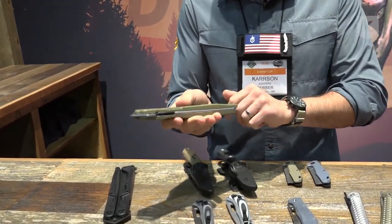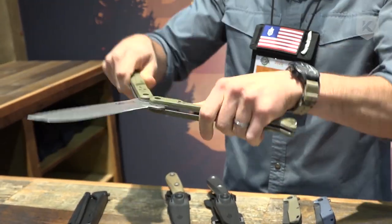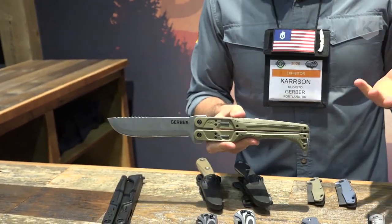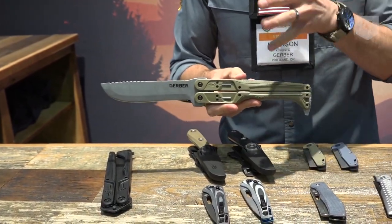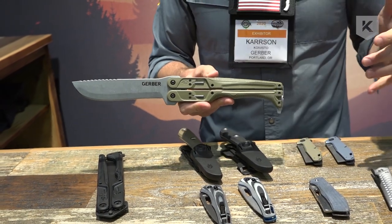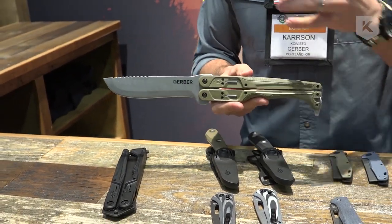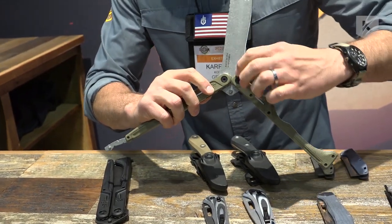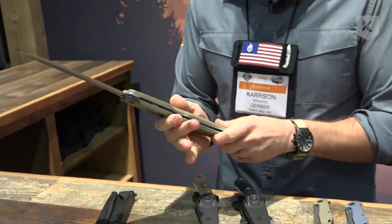The newest cutting tool we're going to come out with is this Double Down here, and it is a brand new form factor — something we've never done before and something nobody's really done before in this manner. You see some similarities to a butterfly or balisong in how it opens, but it's actually not one of those because we have this geared system here so the arms move together. It's very safe to do.